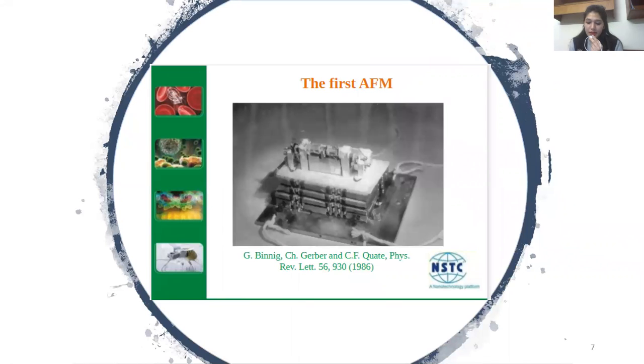Since the introduction of the Nobel Prize-winning scanning tunneling microscope and then the invention of the atomic force microscope from the landmark publication by Binnig, Quate, and Gerber, the field of scanning probe microscopy has expanded well beyond using interatomic forces to image topography at the nanometer scale. The first AFM cantilever was constructed by gluing a tiny diamond onto one end of a spring made of a thin strip of gold.